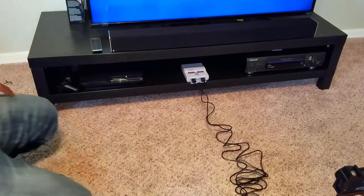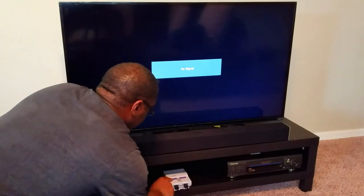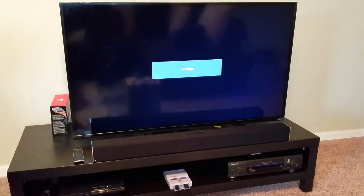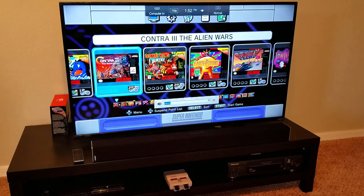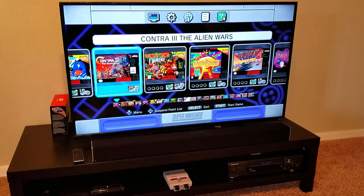I'm going to change the input on the TV — in my case, it's input four — and I will power this up. Just like I remember: I pull this down and it comes on. There you go — that should be powered. There's a red light here. And there you go — we'll play some games and see how it goes.